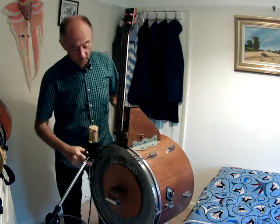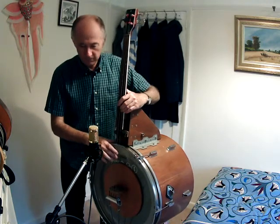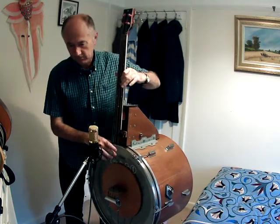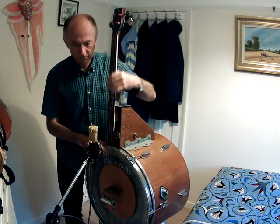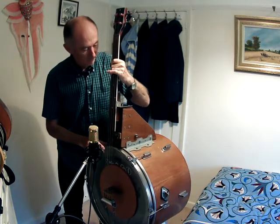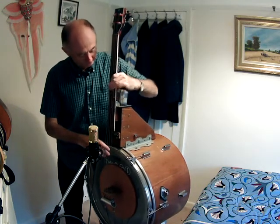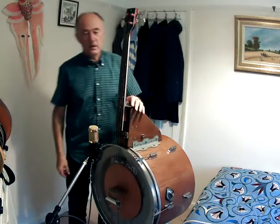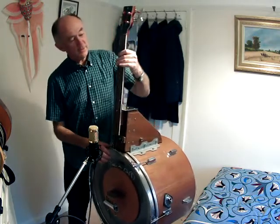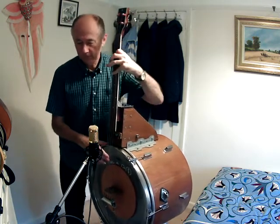Let's see what it sounds like — let's come up closer to the microphone. I could play something bluesy, maybe in G major. Let me play a little beat in G major.